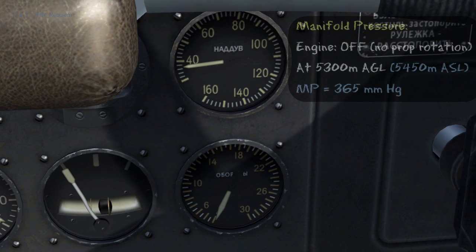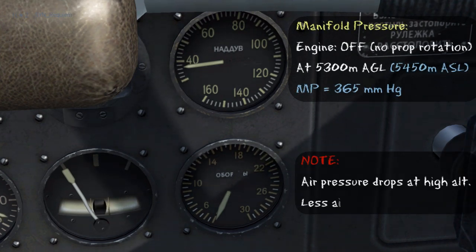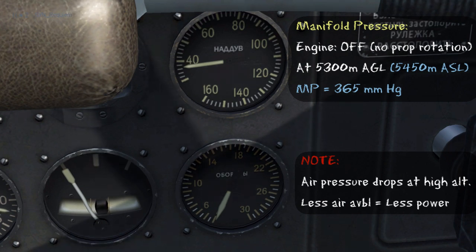Now I've taken the aircraft up to 5,500 metres, and the engine is off. Because the manifold pressure gauge is measuring ambient air pressure, you can see how the air pressure has fallen with altitude. This means that there is less air available to combust, which will lead to a lower overall power.